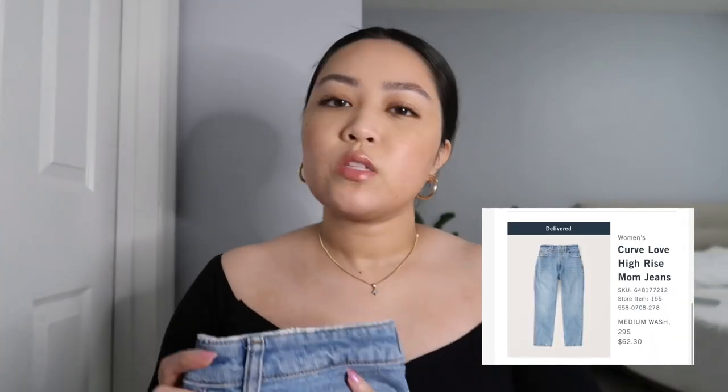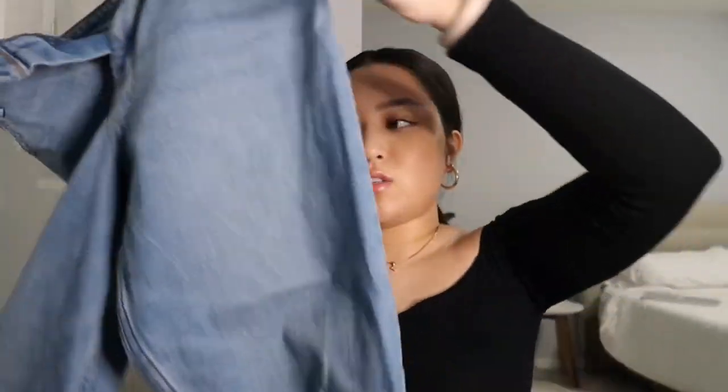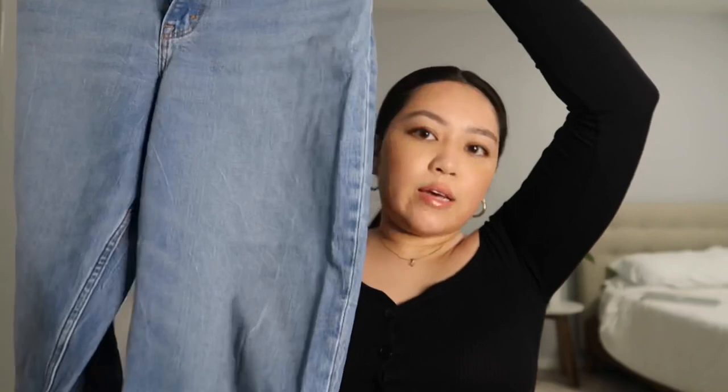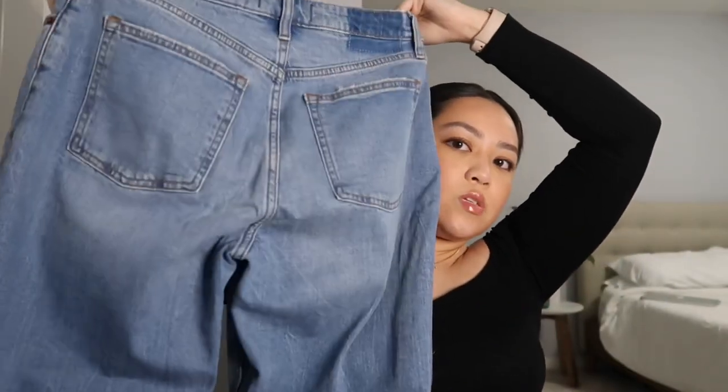The last pair is also Curve Love high-rise mom jeans — just a simple pair of blue jeans in the medium wash. These are pretty basic; not much distressing on them, just like your average denim. There's a little bit of the fading effect on the front, and on the back there's no distressing except in the ankle area, which all the Abercrombie jeans have, along with their blank logo.